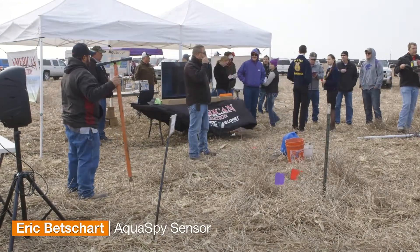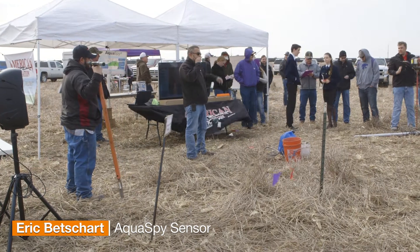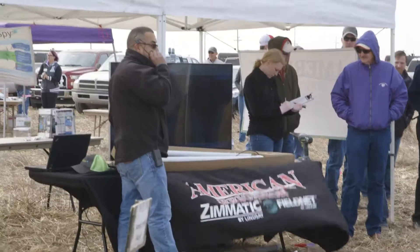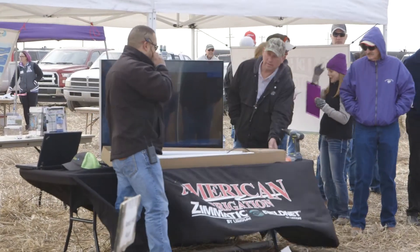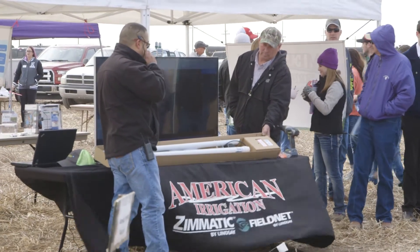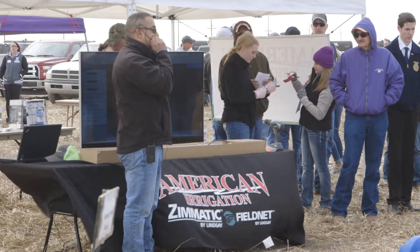I'm Eric with AquaSpy and we're just going to run through the installation on our system here. Everything comes in a kit already for you. The only thing that you need is a T-post. The probe, the comm tower, extension pole, cable, hose clamps, and everything you need are included.